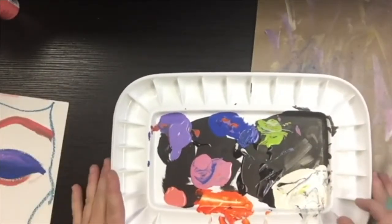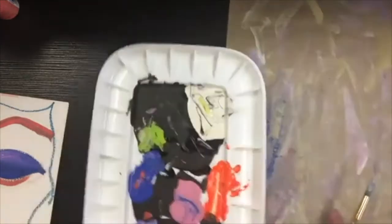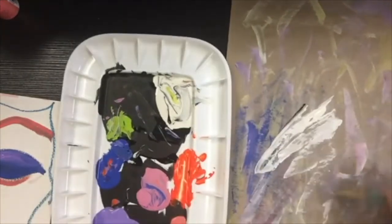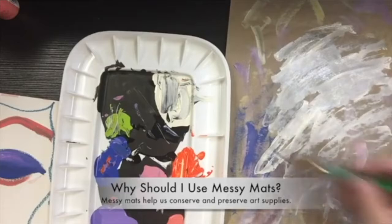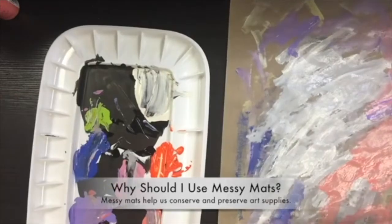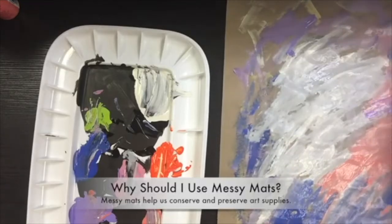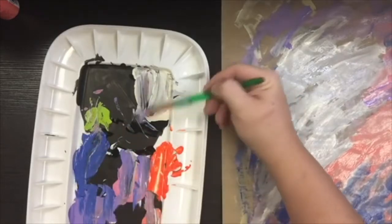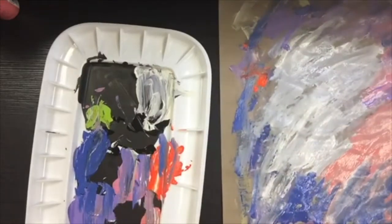Now, we could either throw that paint away, or we could figure out how to use it. A lot of times when I have my classes clean up, I will tell them to finish their messy mats — so they dip the extra paint onto their brush and just smear it all over the messy mat. This is important for two reasons: you can use scrap paper or scratch paper to create messy mats so you don't waste paper, and you can't put that paint back in the bottle, so it keeps it from going in the trash as well.